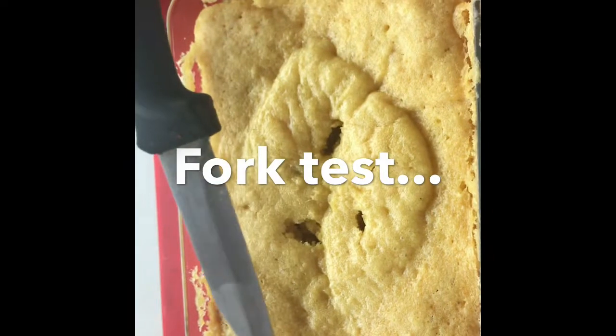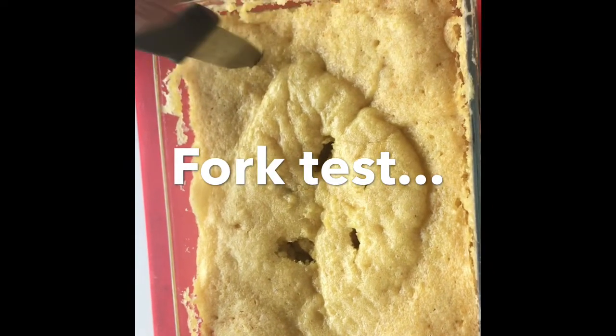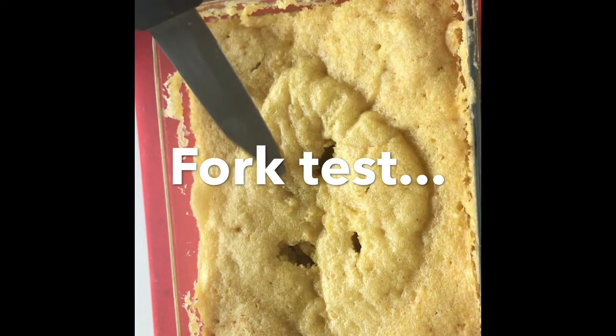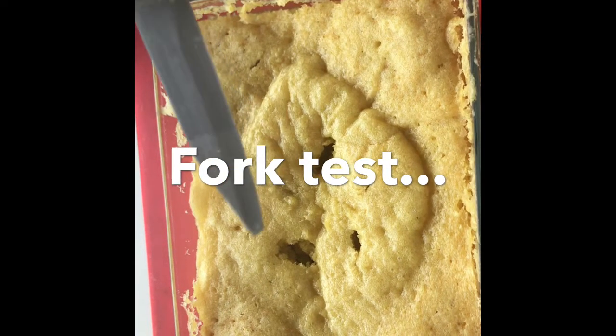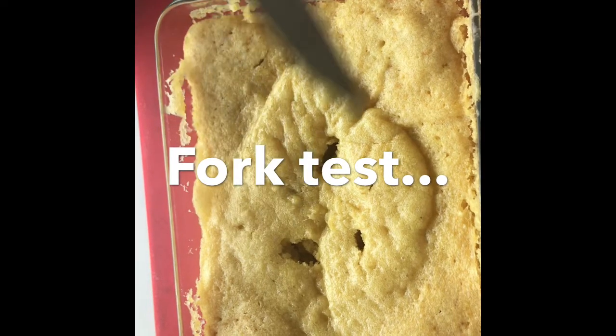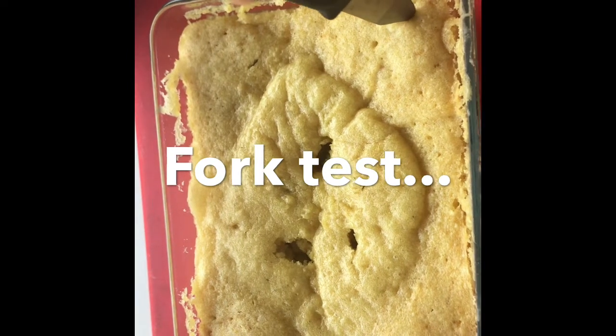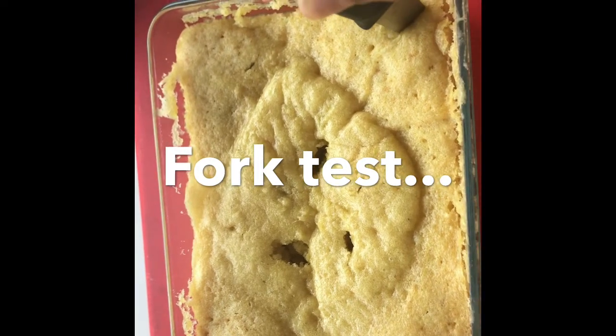Now for the fork test. The fork test is where you dip a fork or knife into your cake, keeping the metal at a 90-degree angle. If the batter sticks to it, you need to bake it for another 10 seconds and continue until completely baked. If it's not sticky, you're good. Do it around the edges, corners, and in the middle just to be sure.